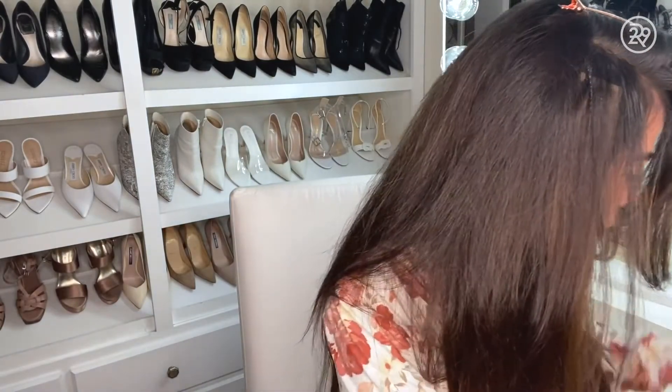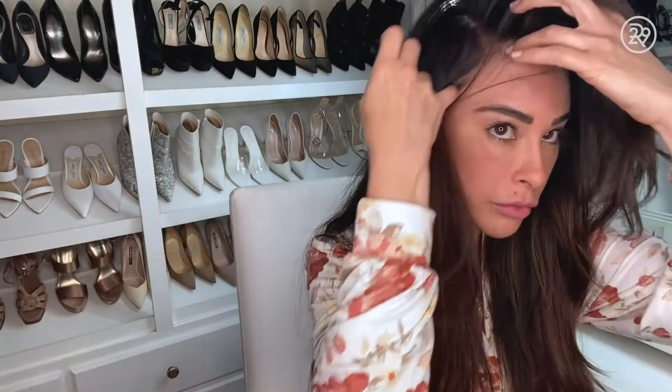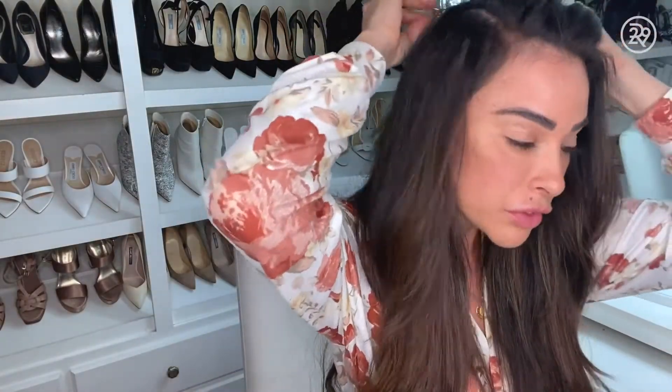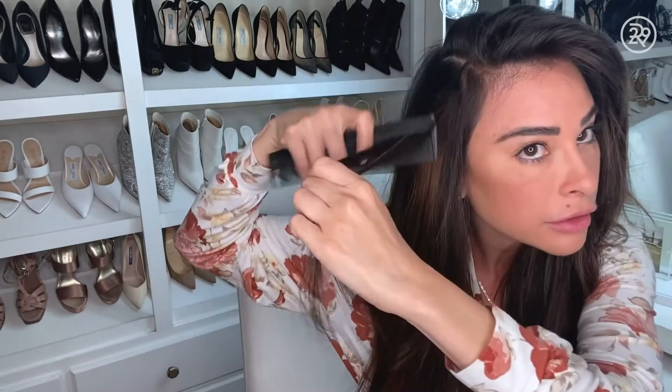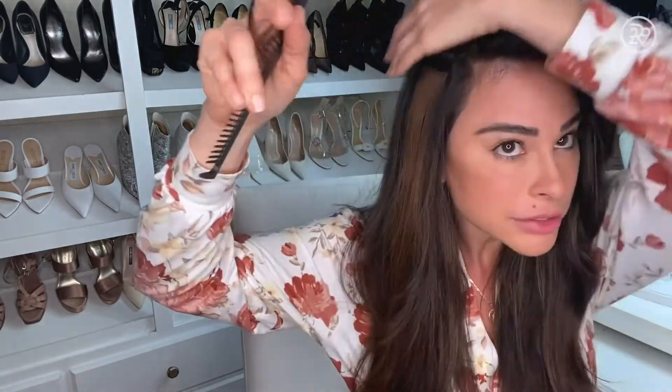Everybody's hair grows a little differently. I've got some clients that I remove every four weeks, and then I have some clients that remove every eight to twelve weeks. There's one — and then you just want to go back with a fine-tooth comb if there's any residue.